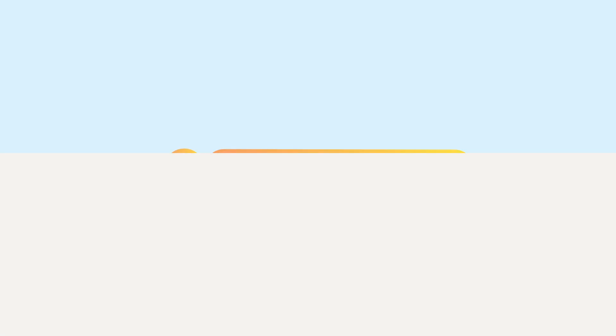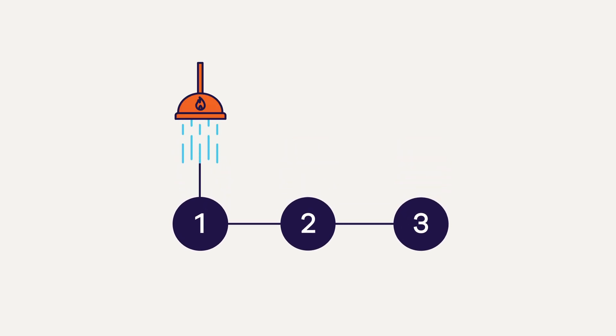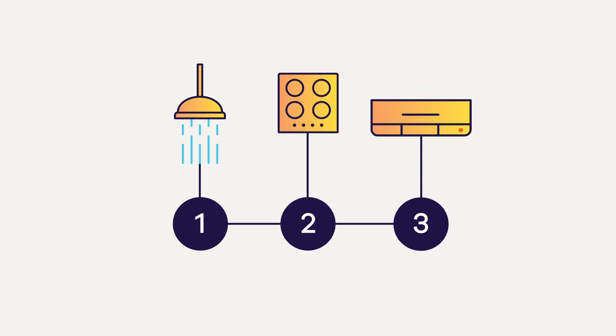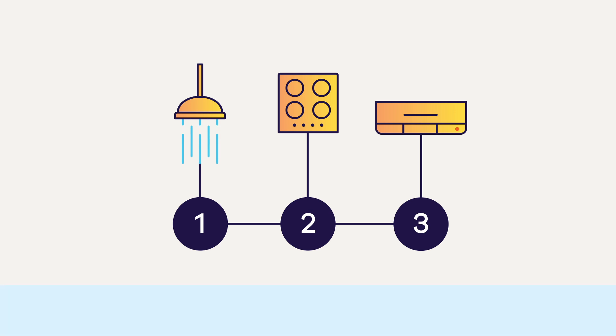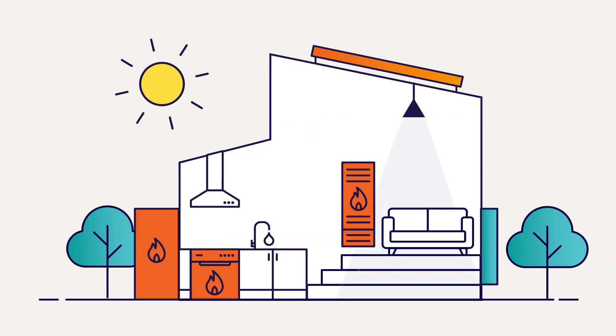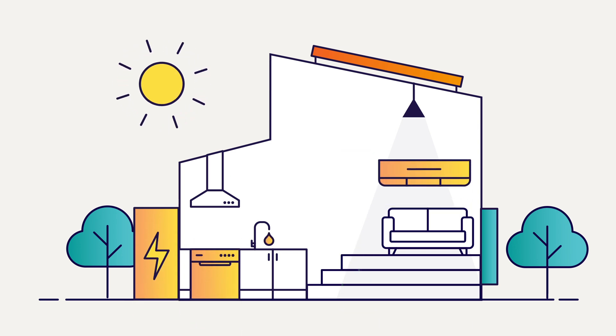Step 2 – Upgrade your appliances. There are three common appliances that you may need to switch from gas to electric: your hot water system, your oven and cooktop, and your heating. Start to research, plan and make a budget so you can upgrade your appliances as they reach the end of their lifespan and need replacing to energy-efficient electric versions.